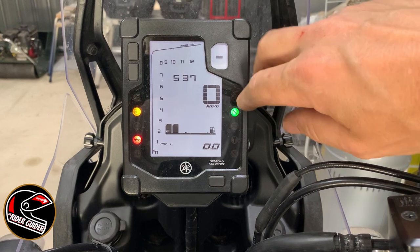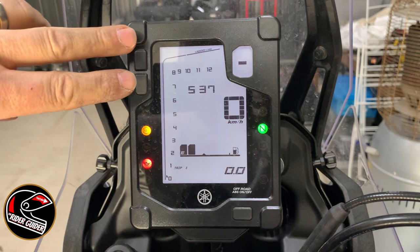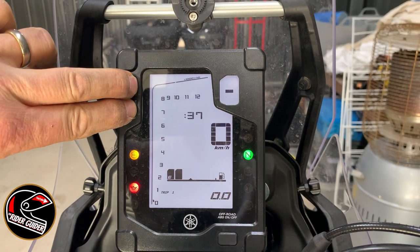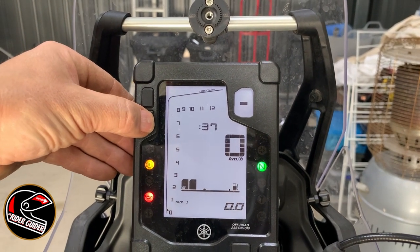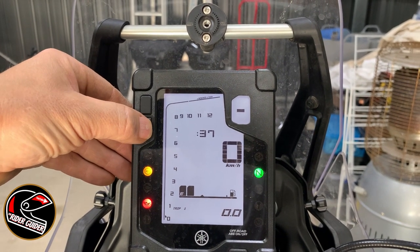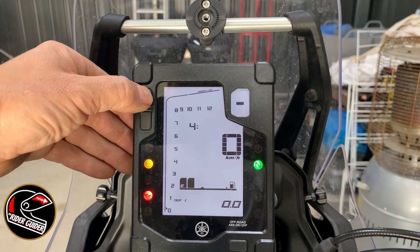So what you have to do — you see these two buttons here, I'll do it with this hand so you can see — press them both until the hour starts flashing. Then you can flick through by pressing the bottom button one at a time until we get to a four, then press the top button to set it.